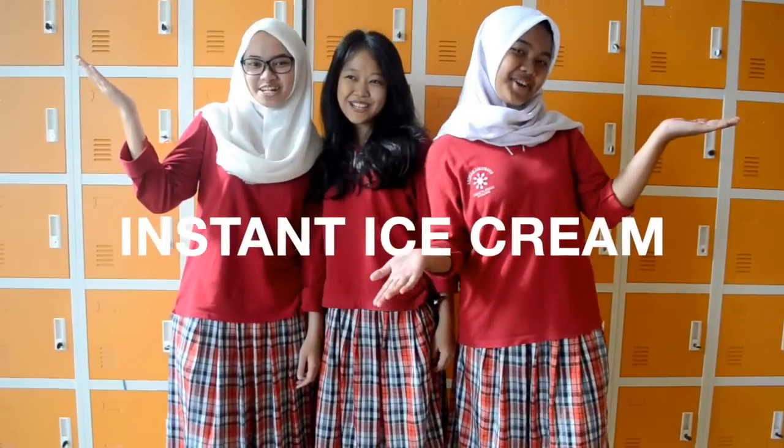Hi guys! My name is Tara. My name is Saka. My name is Deepa. So in this video, we're going to show you how to make instant ice cream!